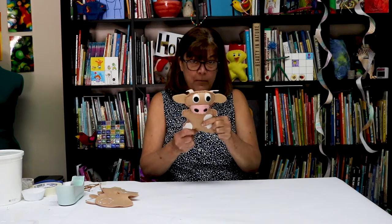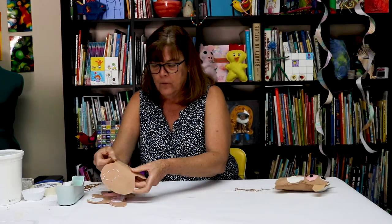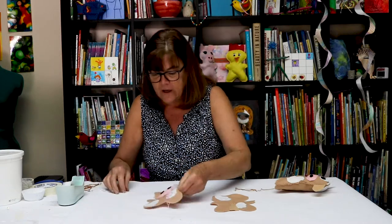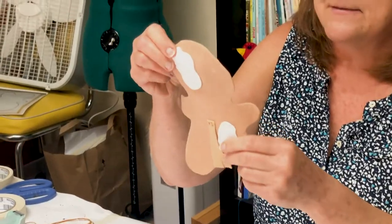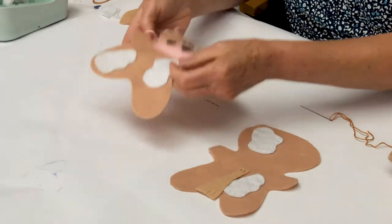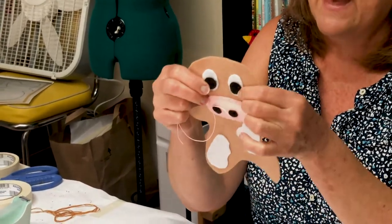Now I'm gonna show you how to make our friend the cow. So cute. I got started a little bit. The first thing I did is I put white thread on and I sewed on my spots. That's the back. And I sewed on my spots here and I sewed on the whites of my eyes. You can see the back. I used white thread for all of that.